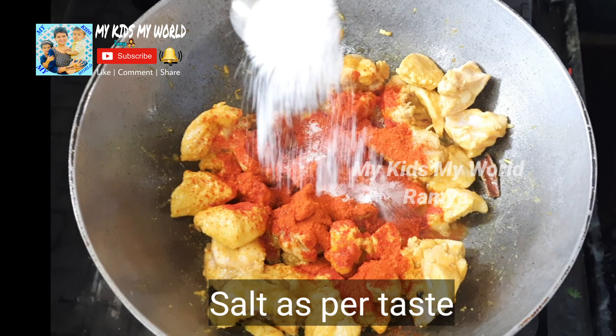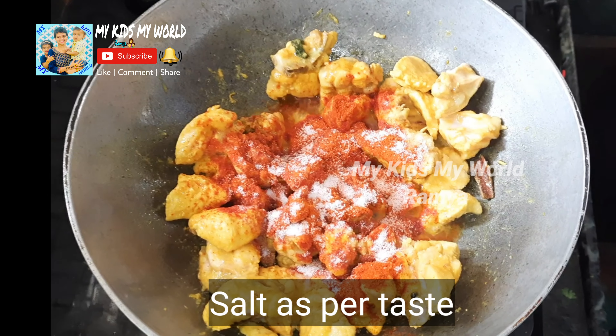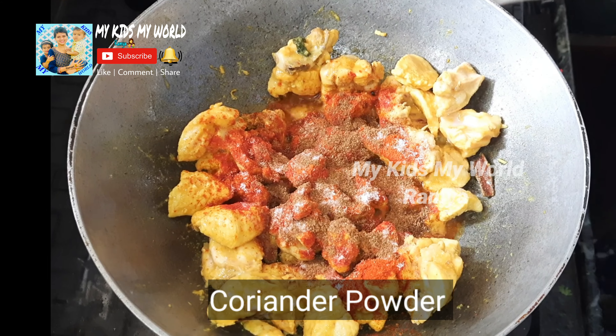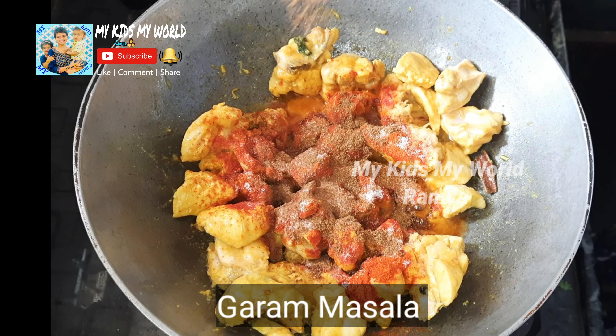1 tablespoon of salt and 1 tablespoon of garam masala.